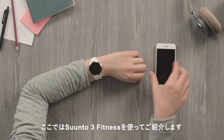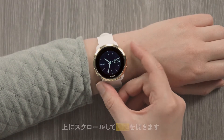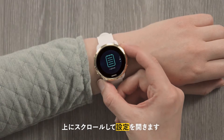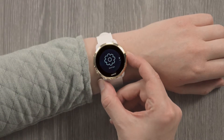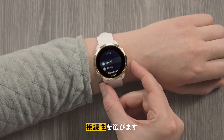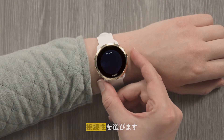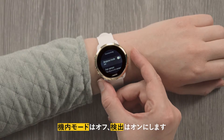It's this easy. Get started by waking up your watch. Scroll up to settings. Choose connectivity. Airplane mode should be turned off and Discovery activated.